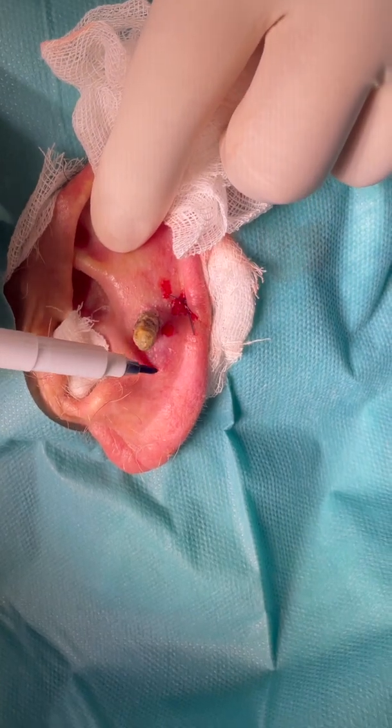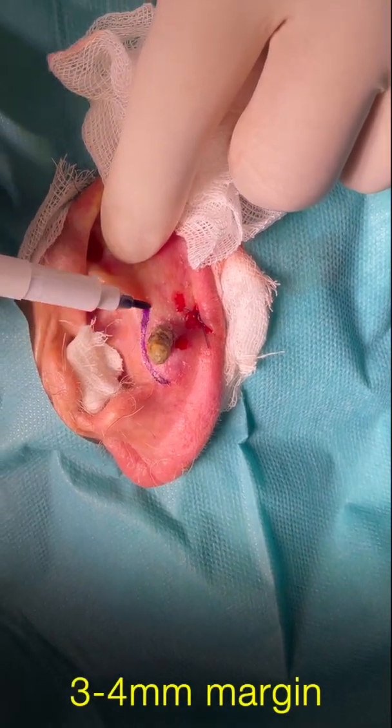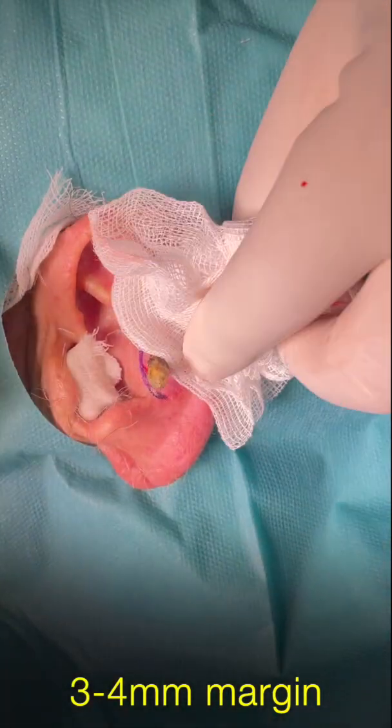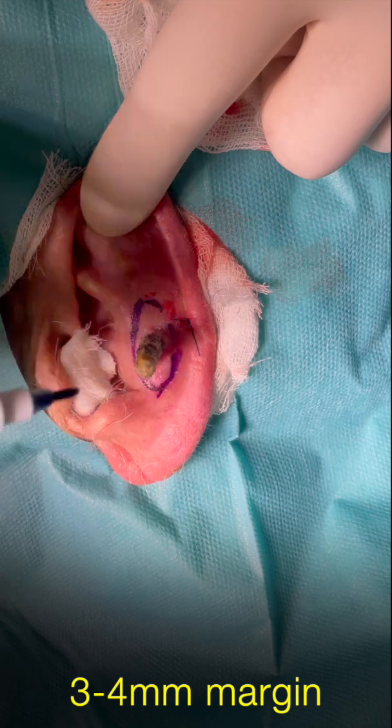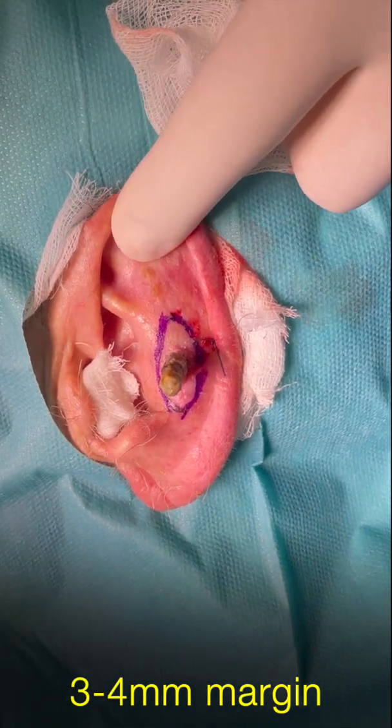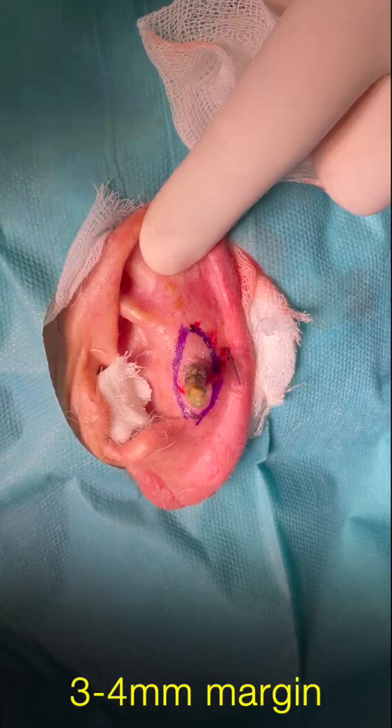The first thing I did is marking with a 3 to 4 mm margin what we should remove. Pay attention that I situated the scar alongside the helix.